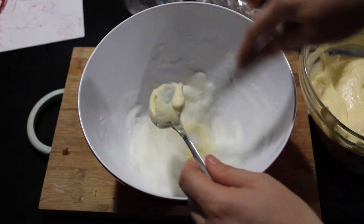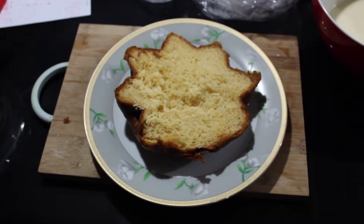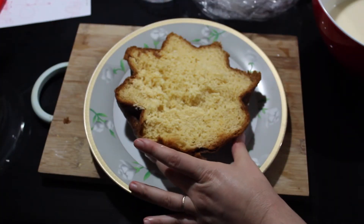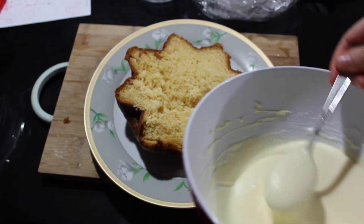Now I'm gonna mix slowly the cream with the egg whites. I've put the bottom of the pandoro on a plate and then I'm gonna put on top the cream that we just prepared.